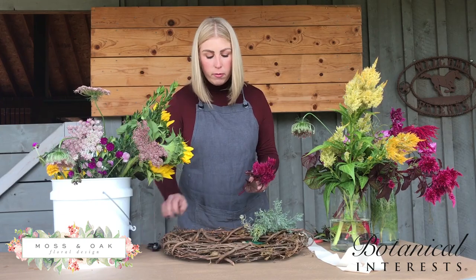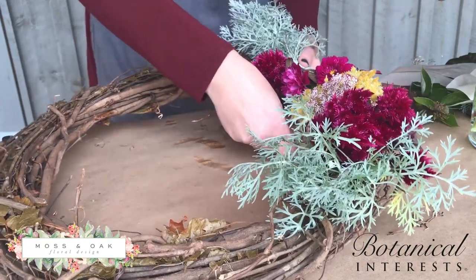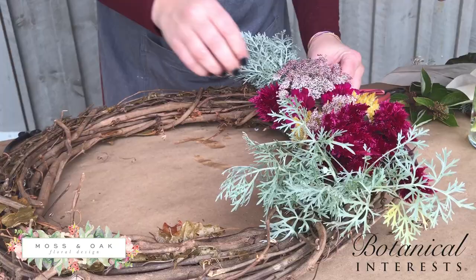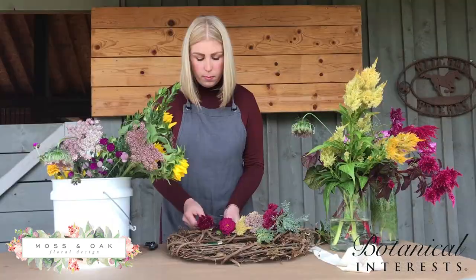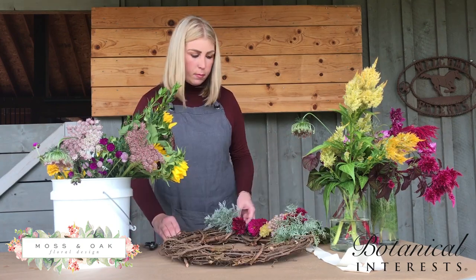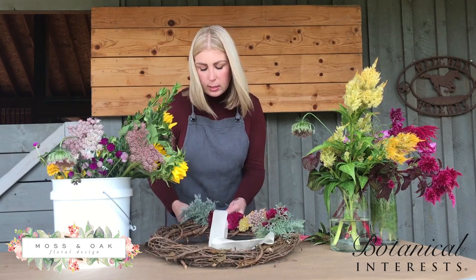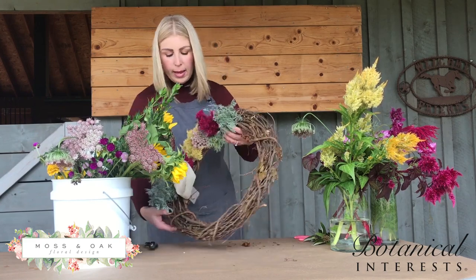You'll only need a couple inches on the stem — you don't need the full stems, you can trim that off and layer it in. You can place it however you wish; it doesn't have to be perfect. The great thing about these wreaths is you can make them for every holiday or season, so you can switch it up depending on what you have growing in your garden. You can start to transition it out, do it on the bottom or just on the side. When you're done, just give your wire a trim, take your ribbon and wrap it around once or twice, give it a trim, and it's ready for your door.